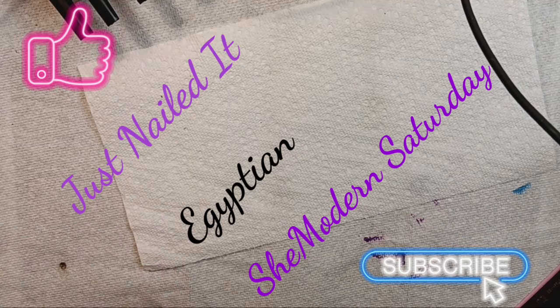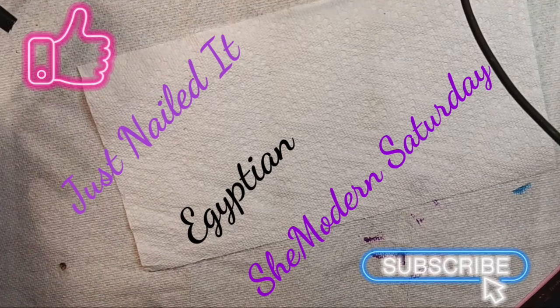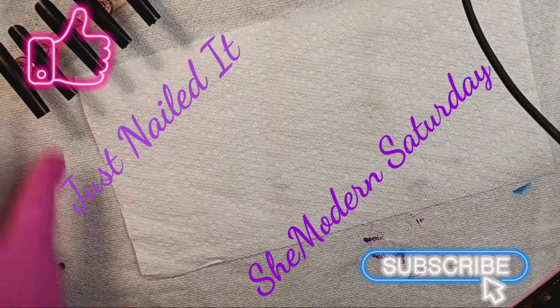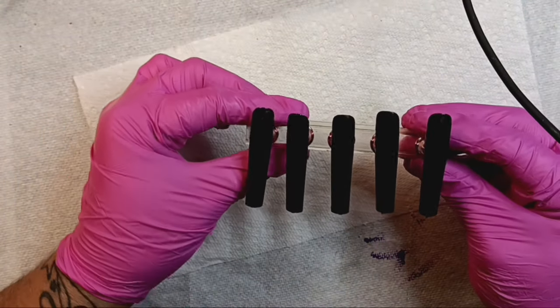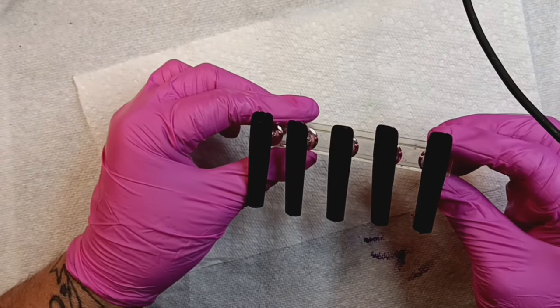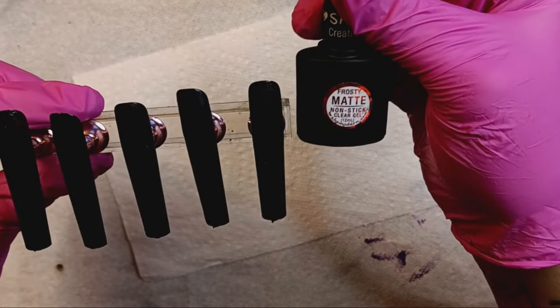Hello, this is Sheree for Just Nailed It, and we are here for SheModern Saturday. I'm filming this just a few days early to get it out of the way. We have some beautiful black nails here — I've got one that wants to start wrinkling and it's a super thin coat too. I matted them out with Frosty Matte by SheModern, a super cool product — you gotta check that out on the catalog.